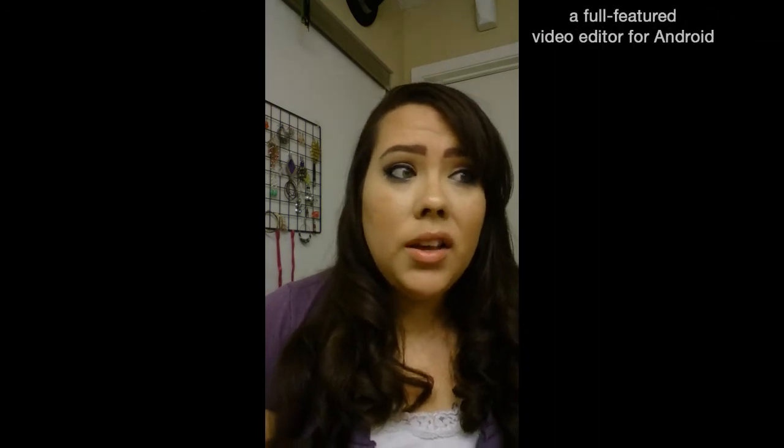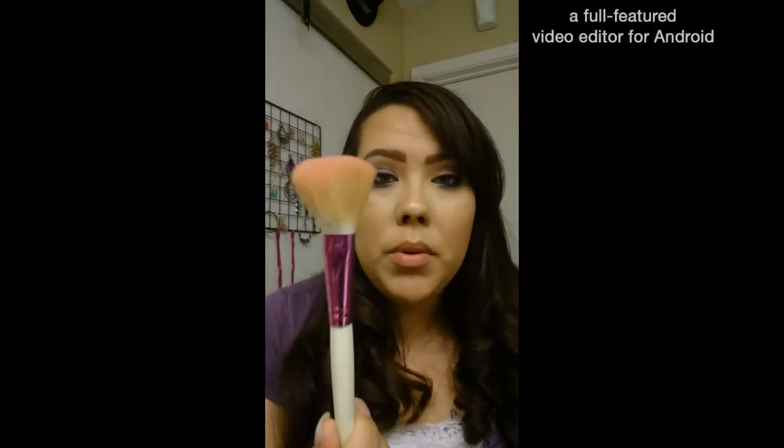I've bought brushes off eBay before — a set of seven for about five bucks. The ones I got off eBay remind me of brushes you give to little kids to play with. These Wish brushes are hands down better.